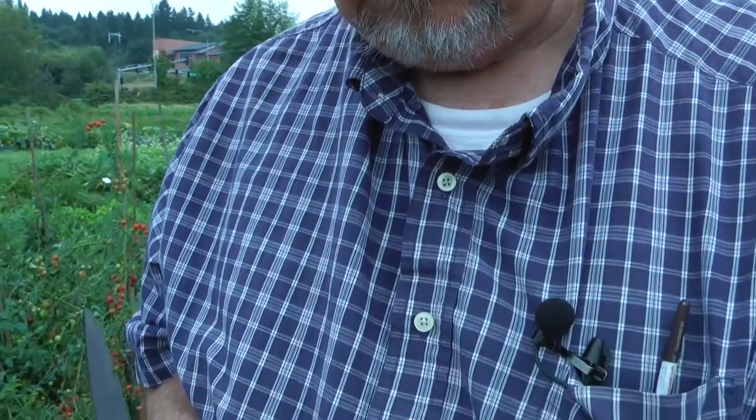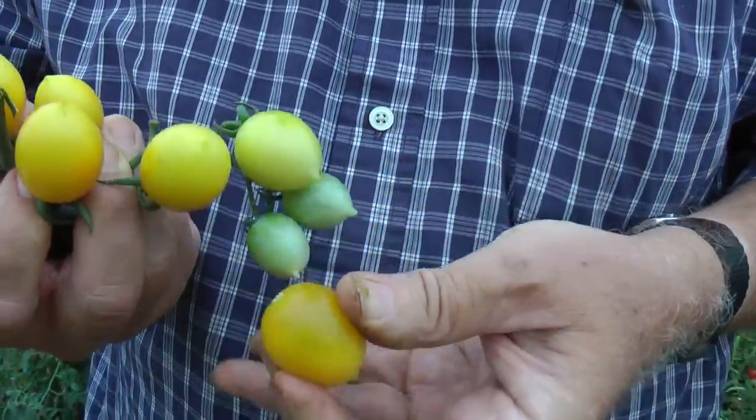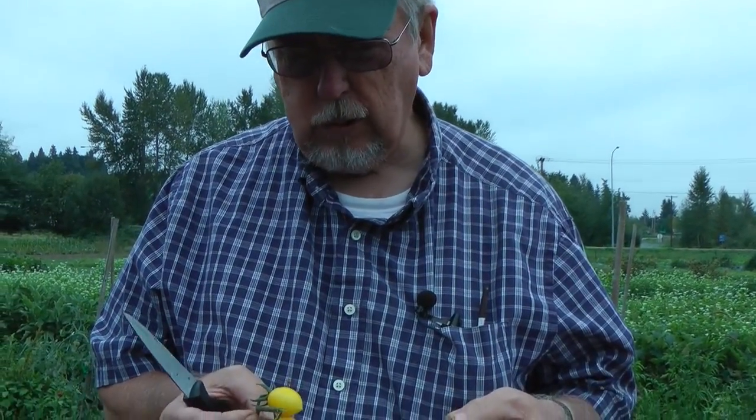Green Bay Packers — yes. It's a yellow tomato with a little bit of a green stripe to it. Very distinctive flavor.